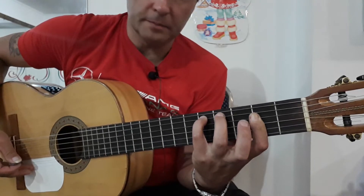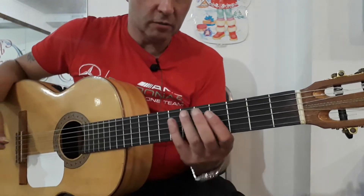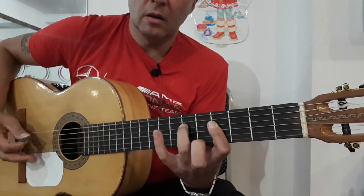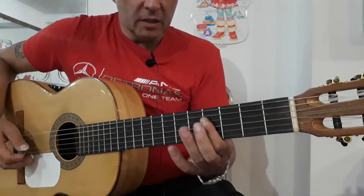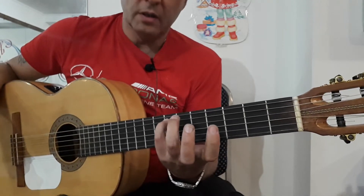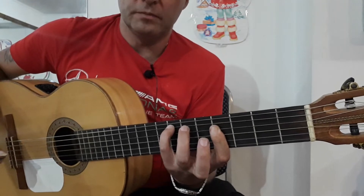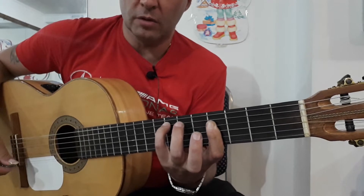Вот такие у нас аккорды. То есть все то же самое, как мы играли в той части. Единственное, вот эта концовка будет другой. Чтобы ее сыграть, здесь нам нужно зажать сначала мизинцем 5th на 7th, и указательным 4th с 3rd на 4th ладу. Три струны — 5th на 7th, и указательным пальцем 4th с 3rd на 4th.